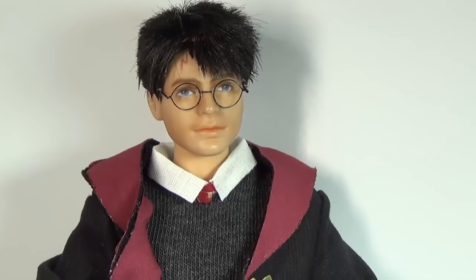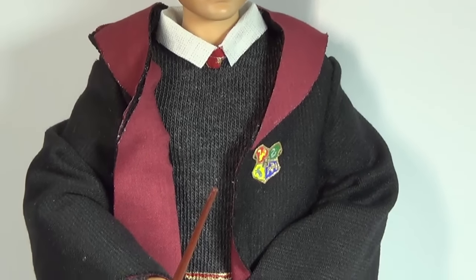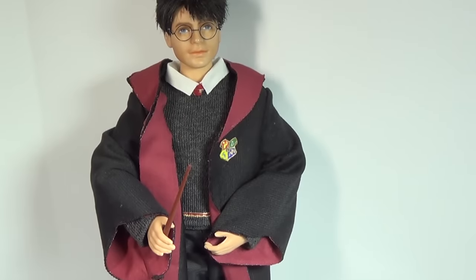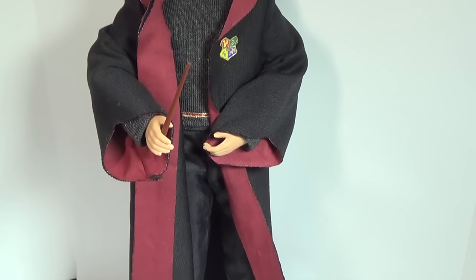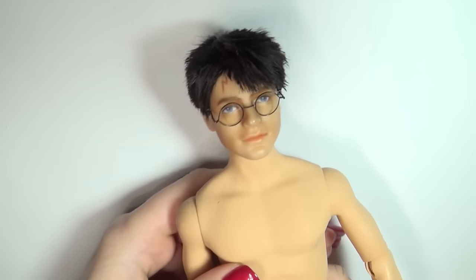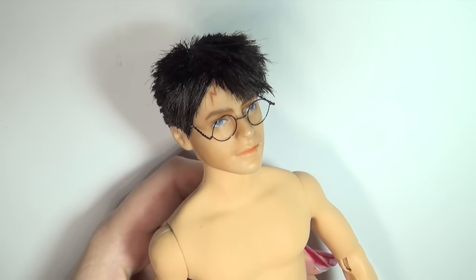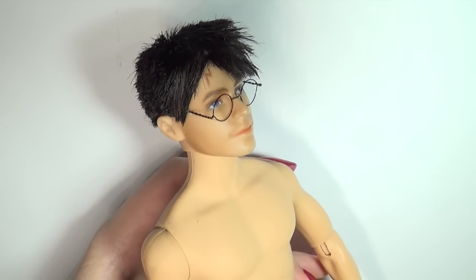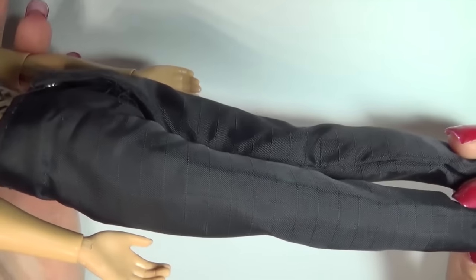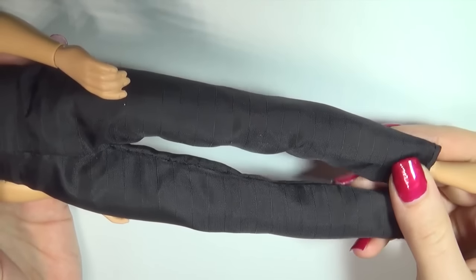Hi guys! Today we'll be finishing up my Harry Potter repaint by giving him clothes. Please excuse my voice in this video — I have a cold so I might sound a little off. I repainted this Harry Potter inspired doll in a previous video, which I'll link in the info box. I bought the doll second hand and it came with a pair of black pants which I will reuse for this video.